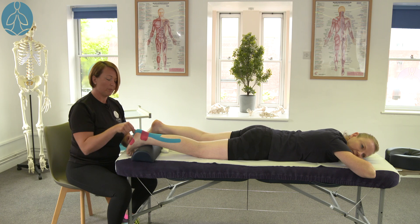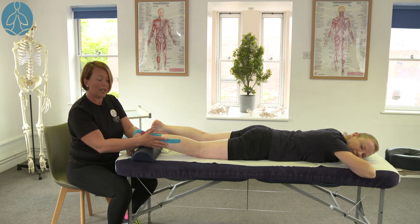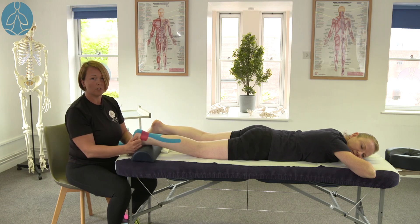We've shown an eye strip, a decompression strip, and an eye strip that has been split into two — which again, if the client has a larger leg, you can use two full eye strips for further support.